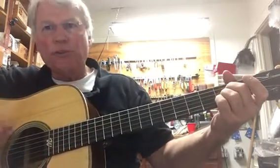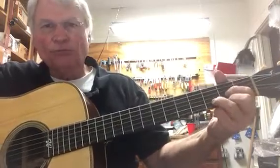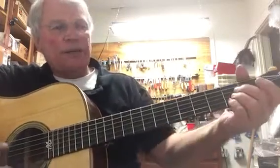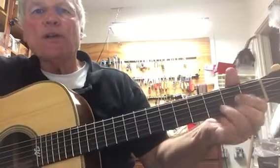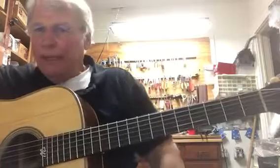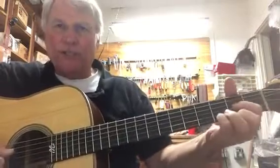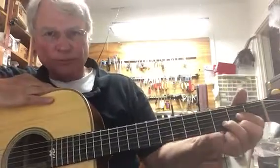We can strum all the strings if we want to. The key here is to be able to go from this position to the D, which you already know. Set your timer and go: one two three four, one two three four — that's the A — then one two three four on the D. Keep playing that until you can do it smoothly. You can also practice without strumming, just switching hand positions.